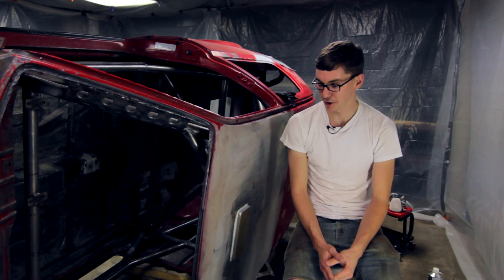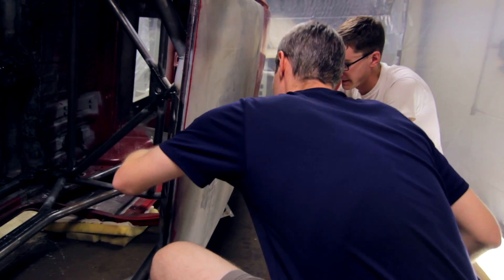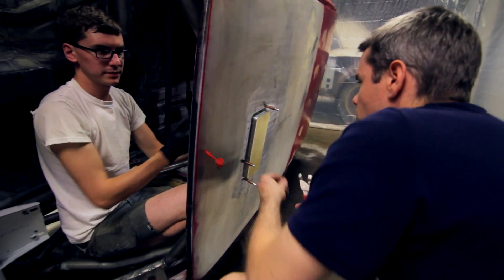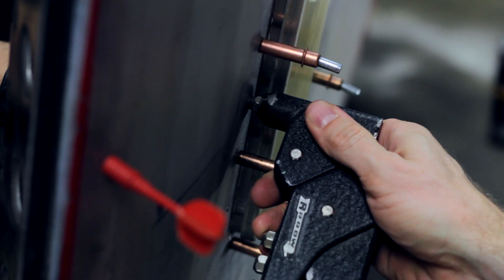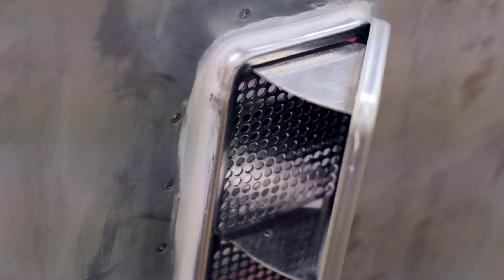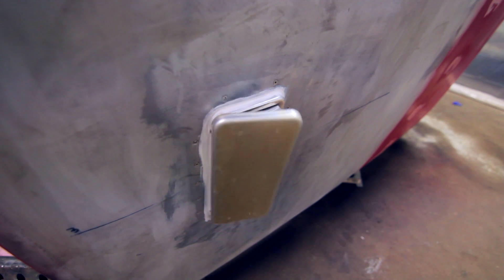John was able to help me do some flush mount rivets on the roof vent so that whenever I prime and paint over the roof, you won't really even be able to see how it's fastened in there, which is kind of contrary to how I've seen any other grassroots car roof vent assembly go. Usually it's kind of a last-minute cut-a-hole-in-the-roof-and-jam-it-in-there with some Harbor Freight rivets, but I can't thank John enough for his help actually dimpling out all the holes and sizing the proper rivets, because it turned out amazing.